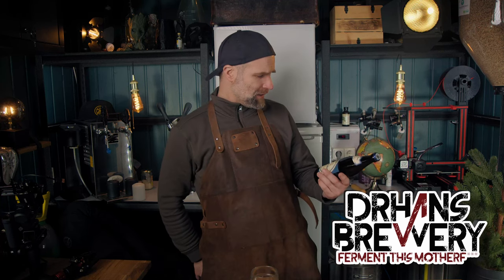That's better! I'm Dr. Hans, this is Dr. Hans Brewery, my channel about beer and homebrewing. So the Keller beer and why this is important for homebrewers — let's just kick it.